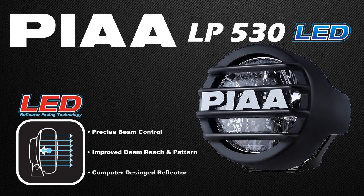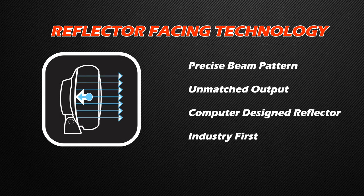PIA Corporation has been the acknowledged global leader in the design and manufacturing of world-class, race-proven products for more than 50 years. The LP530 Lamp Kit is another innovative lighting product from PIA. The main feature of the LP530 is our reflector-facing technology, otherwise known as RFT.